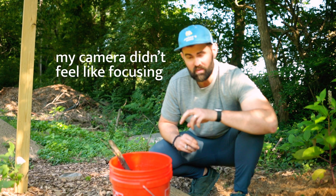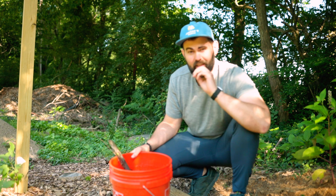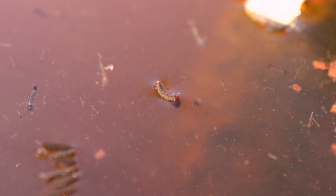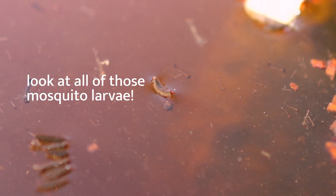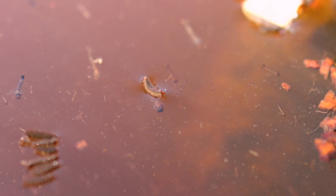The thing that has absolutely helped the most would be this bucket and the many more just like it that I have around my property. This bucket is filled with water. It is an absolute mosquito magnet, but rather than being a breeding ground for mosquitoes, it is a place where their life cycle goes to die.